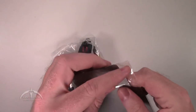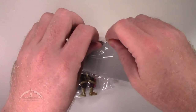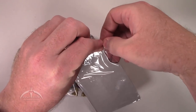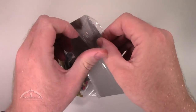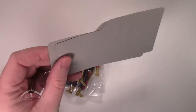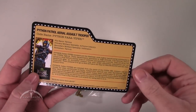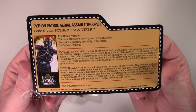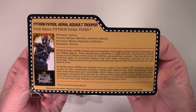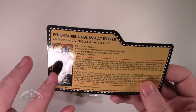They do come with the file cards here. Go ahead and open this thing up — there's a nice little piece of tape holding it on. So we get two file cards, one for each figure. You can pause it right now if you'd like to take a look at the actual written description — I'm not going to read it for you. But there you go. Very nice, standard cardboard backing on these things, but still very cool.